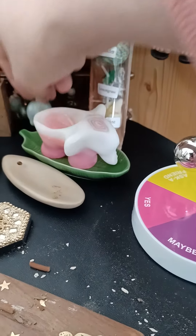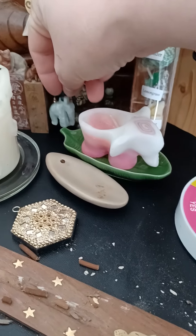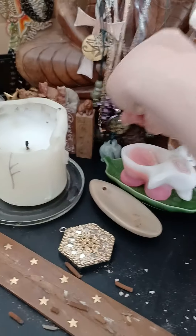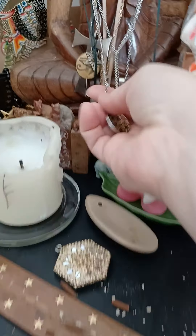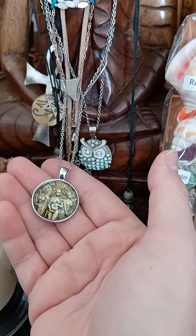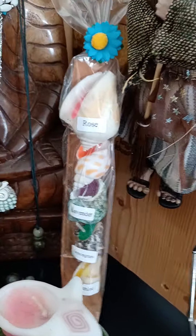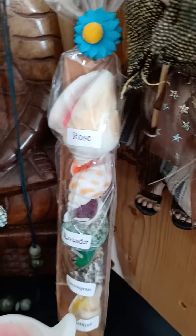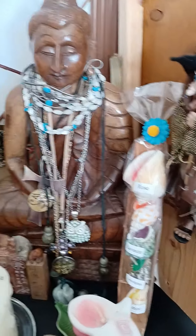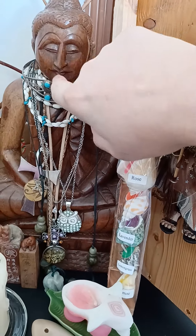My mom gifted me this from Sri Lanka I think — it's jade — and I have a little buddha here. I bought this recently; I was really drawn to it, it's a trinity symbol. I really love it. These are little shells with candle wax in them — my mom and dad gifted me those. And this buddha was gifted by my children when they traveled.